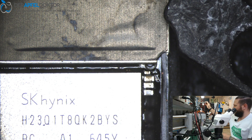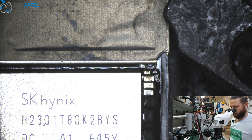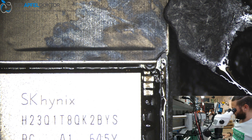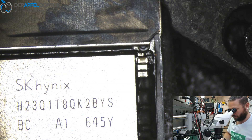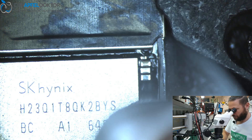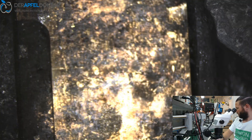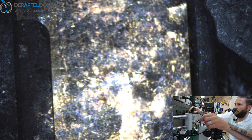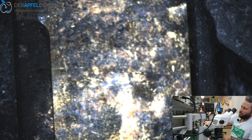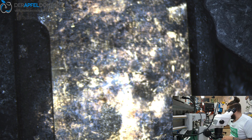Done. Looks great, looks clean as ever. Now we can check again — and we have no more short and the device is booting. Nice!